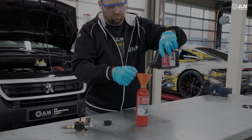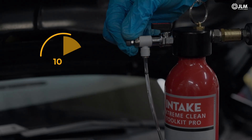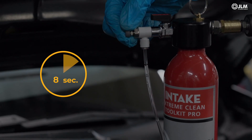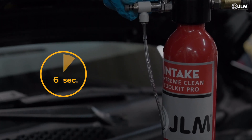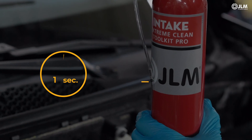Getting the flow rate correct is essential. This is controlled by a variable valve. Aim to have each air bubble taking 10 seconds to travel 12 cm down the tube, as indicated by the two lines that you marked earlier.